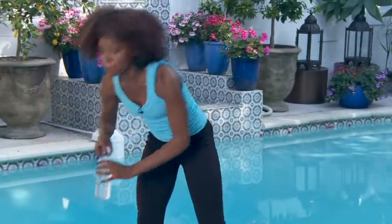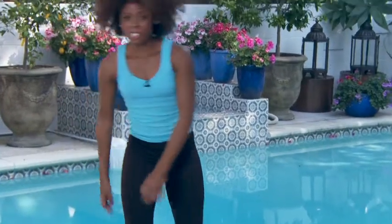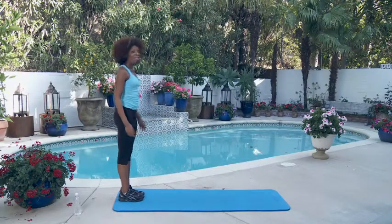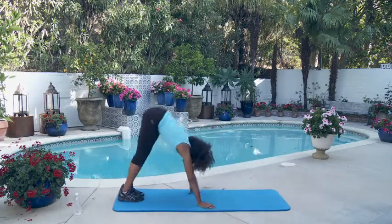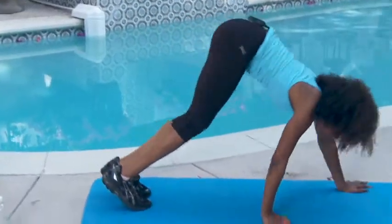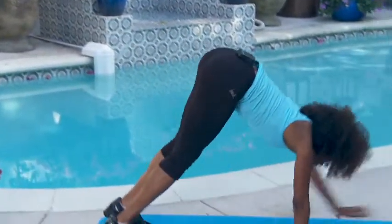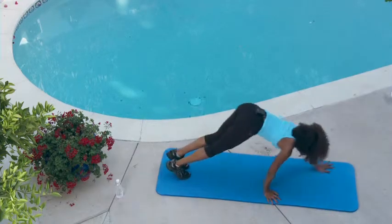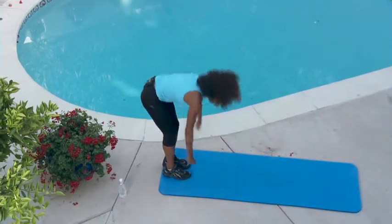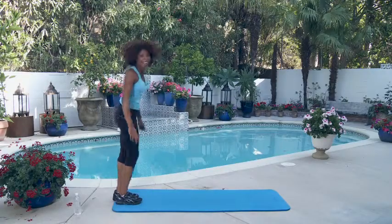We have two more rounds. I'm going to take a sip of water. If you need to take a break or stretch, take a few moments — listen to your body. All right, here we go, round three — let's get to it. One, two — push yourself, challenge yourself — three, two more — four, last one — five. Good job.